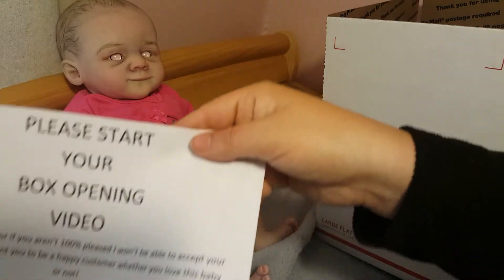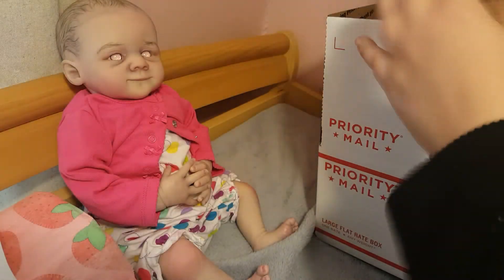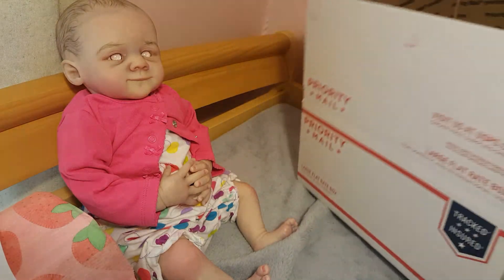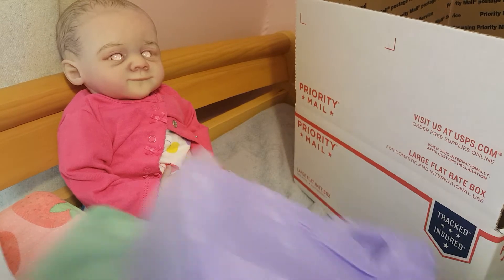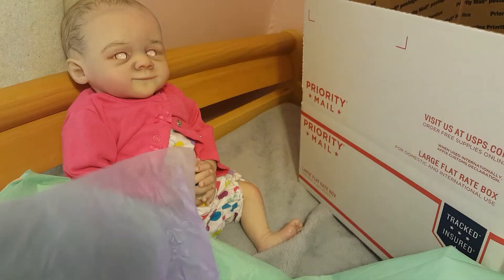Alright, so we're gonna start with — please start your box opening video. I'm just gonna go directly into the bottom of the box upside down, like so. Excuse the light right there because I had to move some stuff around and now things are a little wacky in here and my lighting is a little funky. So we're just gonna have to chillax and deal with that. Alright, so we're gonna go ahead and put our tissue paper into our box.